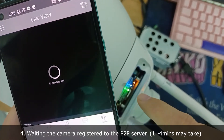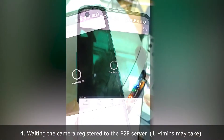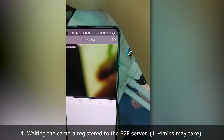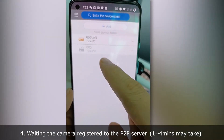There needs some time to connect because this P2P code server is outside of China. The camera is online here, but the P2P code doesn't show online yet.